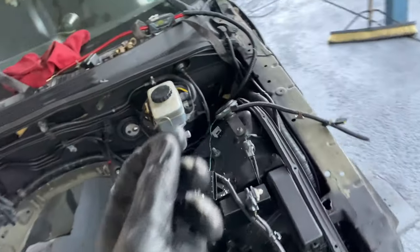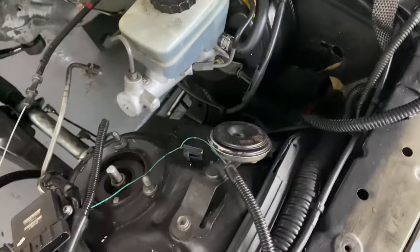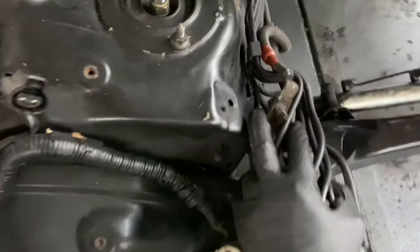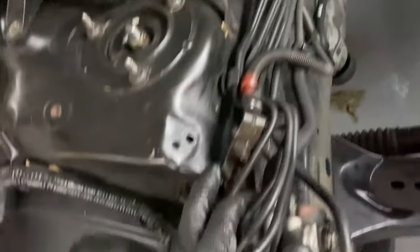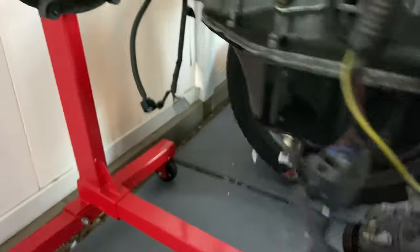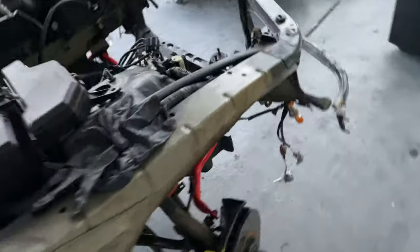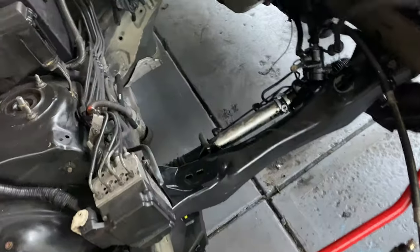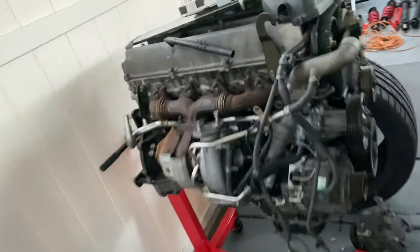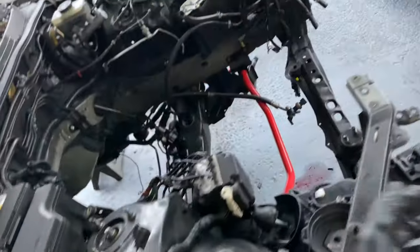Other than that, that's really about it. ABS — you can leave ABS in its stock location, it will fit. I'm not sure if I'm going to be deleting it yet. Make sure you obviously get a front sump 1J — the rear sump I think comes in contact with either the power steering rack or the subframe. So make sure you get a front sump 1J. That about concludes everything — 1J swap IS-300. Let me know what y'all think, let me know if y'all want more videos. She's about to be a beast.